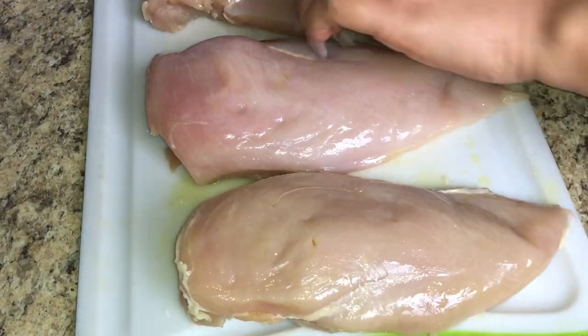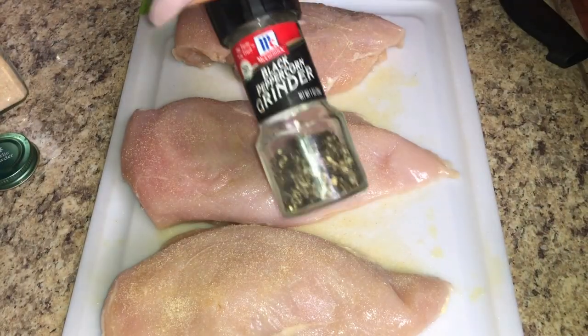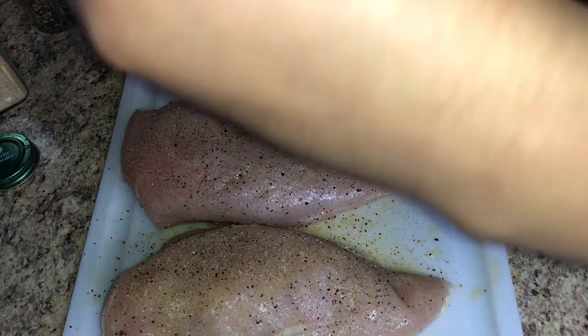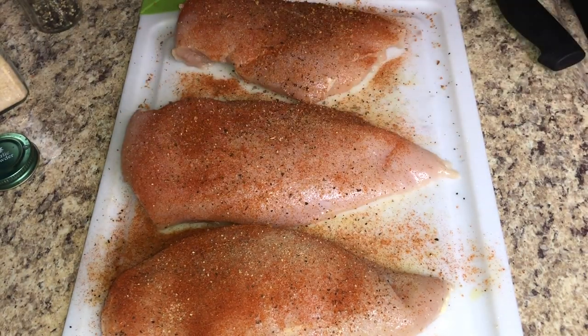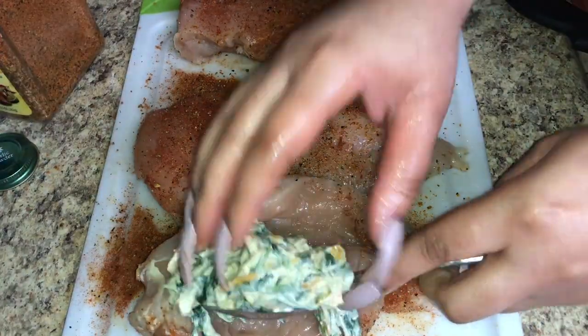Add garlic powder, black pepper, paprika, and Cajun seasoning — season both sides. If you're not sure how much to use, start with a quarter to a half teaspoon of each seasoning and make sure the chicken is well covered. You can use just those four seasonings, add more, or just use salt and pepper — it's your dish. Once both sides are seasoned, stuff the chicken with the cream cheese and spinach mixture.